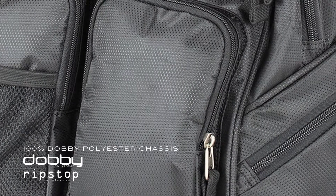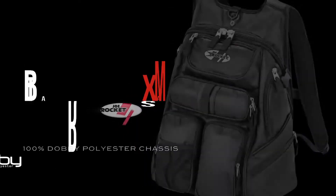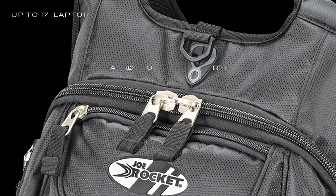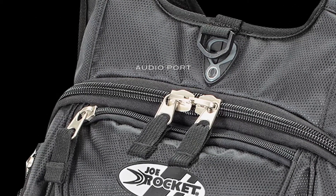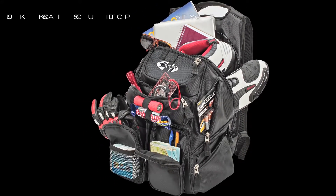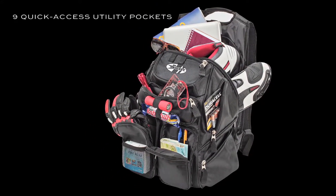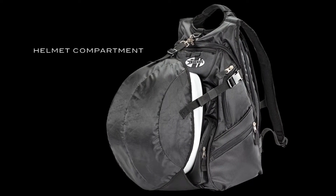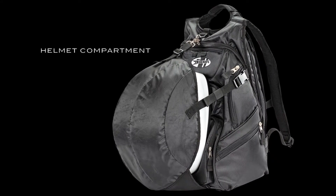Built on a robust 100 Dolby polyester chassis, the Blaster Max's large multi-chambered main cavity includes a purpose-specific media pouch with audio port. Externally, the Blaster Max also boasts nine quick-access utility pockets, plus a helmet-carrying compartment that latches right into the bottom zipper.